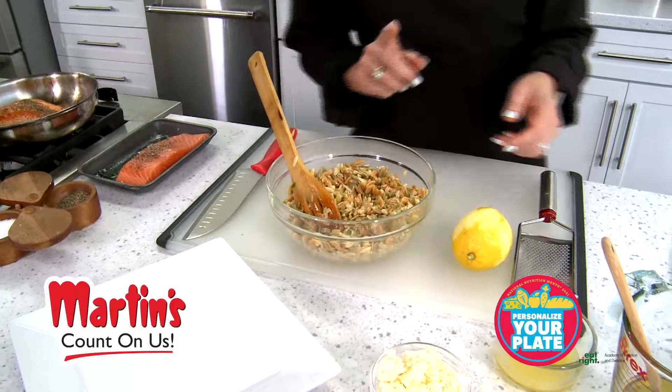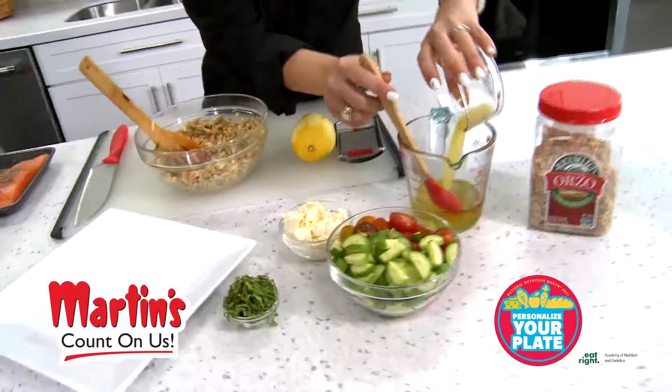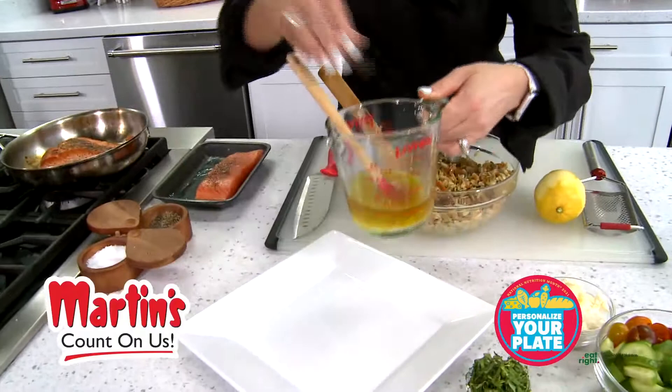The next thing I'm going to do is make the dressing, and it's very simple: extra virgin olive oil, some lemon juice and lemon zest. We're going to mix that up, add just a little bit of salt and pepper, and coat that in — that's going to be our dressing for our salad.